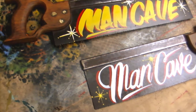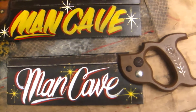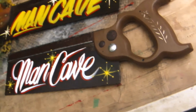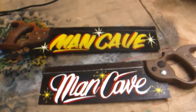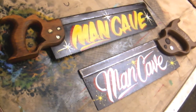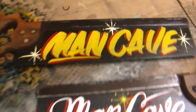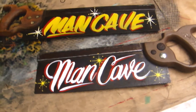In my previous video I showed the painting of these old saws, and here's the finished deal — the finished piece, the final cut, the end result. If you would like to see them getting painted, that is a previous video.